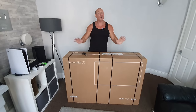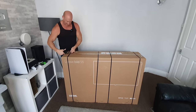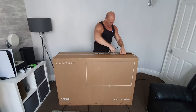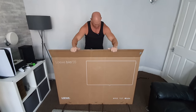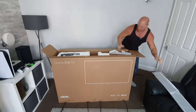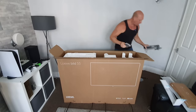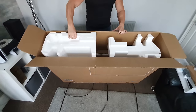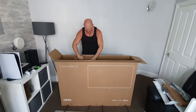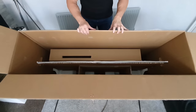Let's now get this TV unboxed — I am really excited because it's a manufacturer I've never had any dealings with, so I just don't know what to expect. Got my scissors, let's get these bands cut. As we can see, we've got a few bits on top. The packaging includes something quite weighty, a nice box of bits, and some really thick polystyrene. It is very well packaged indeed.